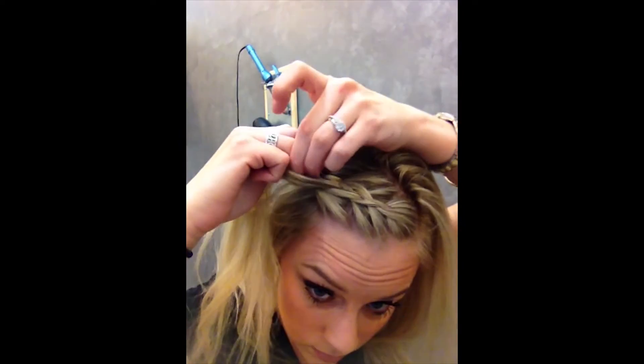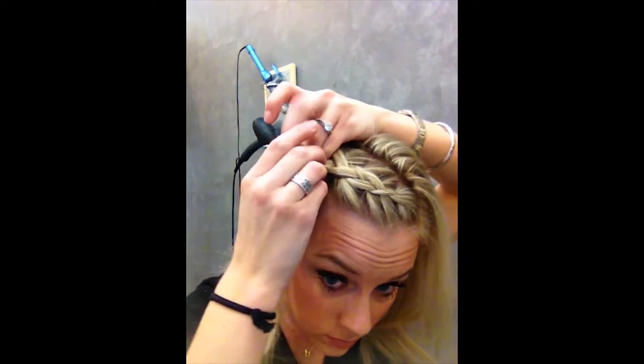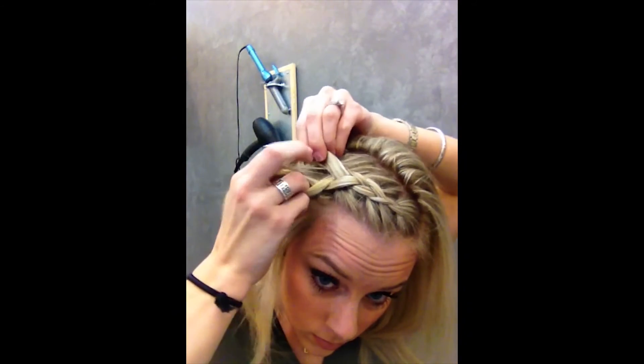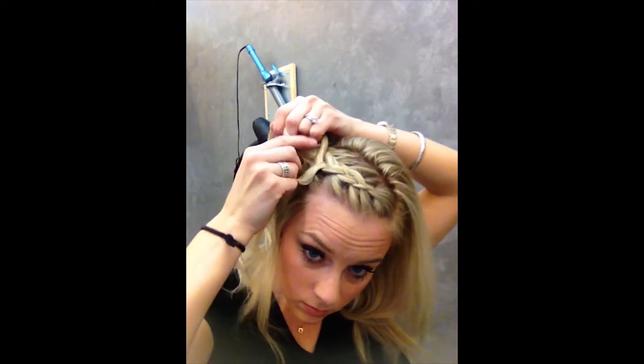If it's easier, you can section the hair out that you're going to braid only, or you can do it like this. I like to do it like this so it's not like a really straight line — it's not going to be perfect. I am going to stop right here, so I have some hair to cover my ear.